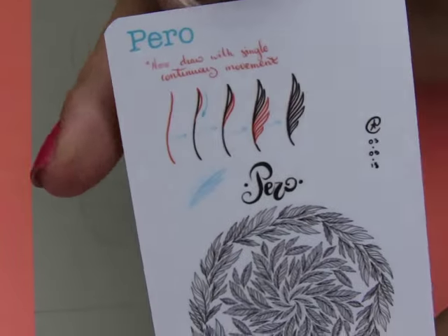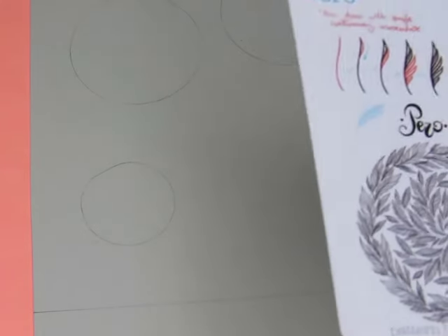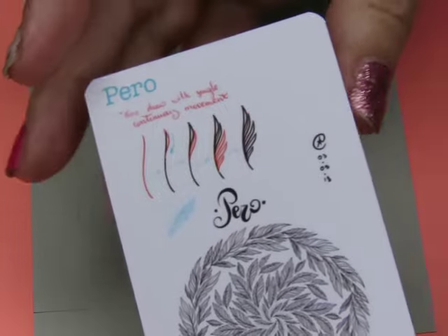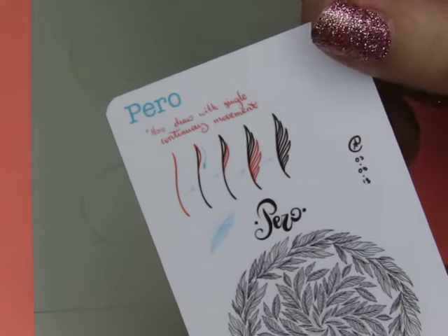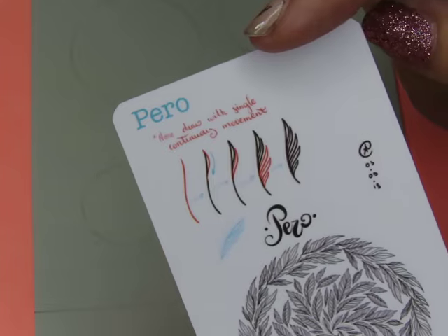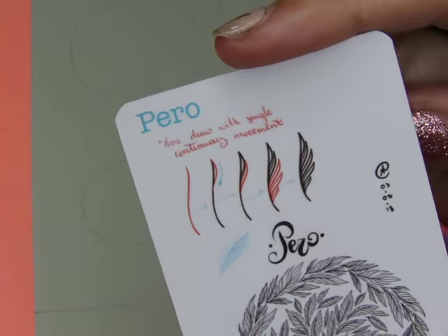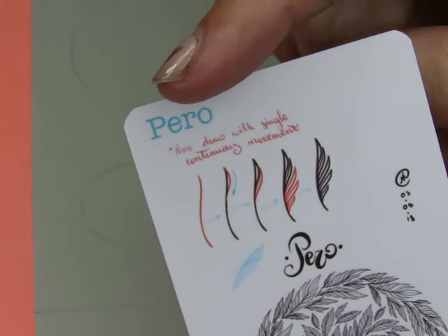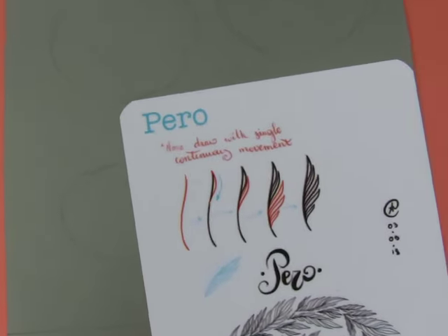I'm going to do this one from Alina's deck. We only have two more cards and then we will have completed Alina's whole deck one, and we can move on to deck two. That means we'll have done 50 of her patterns — this will be the 50th. The fact that she has over 100 patterns astounds me. Anyway, it's called Perro.